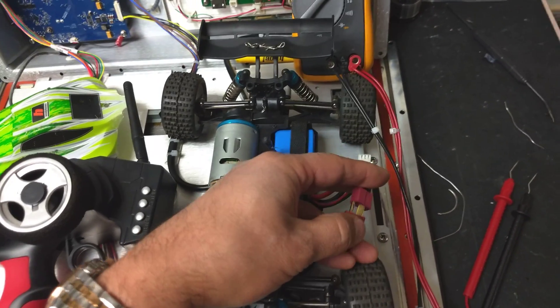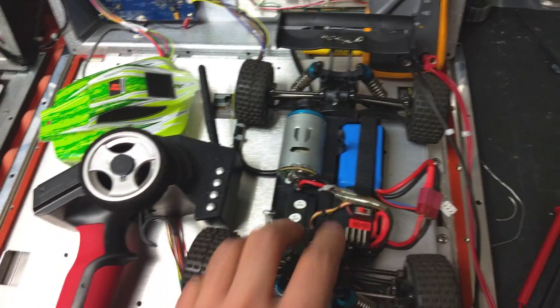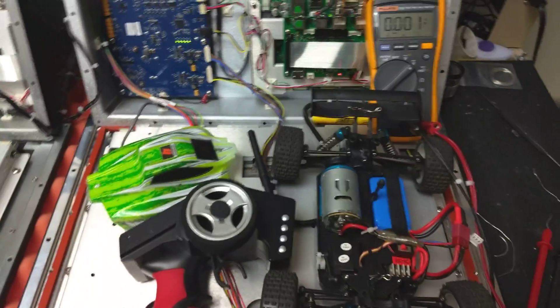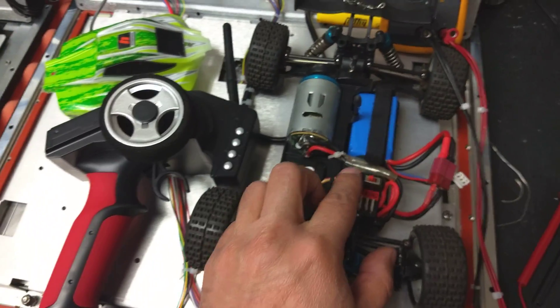Plug it in — that's on the off position, turn that off. Turn on the controller, turn on the ESC.